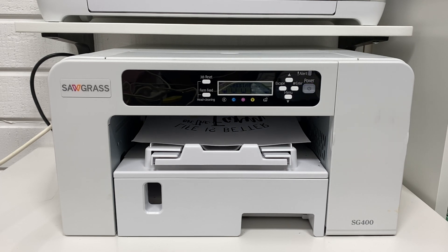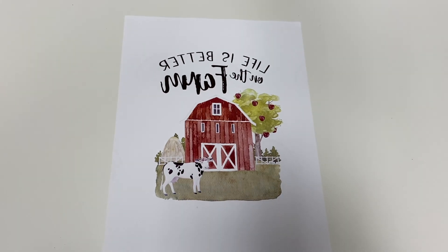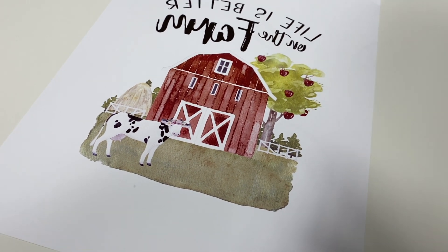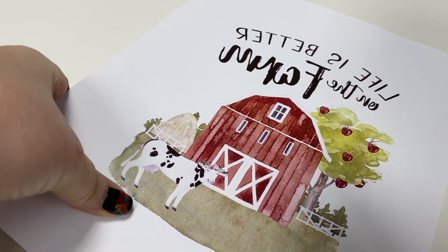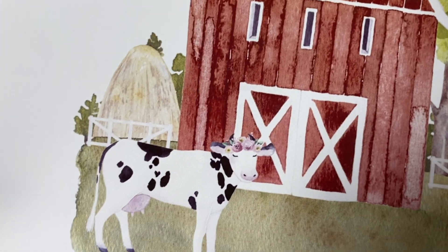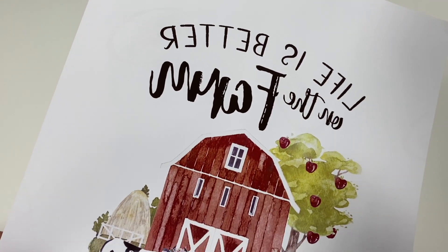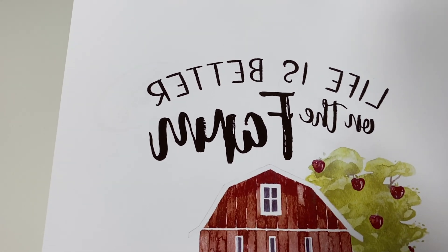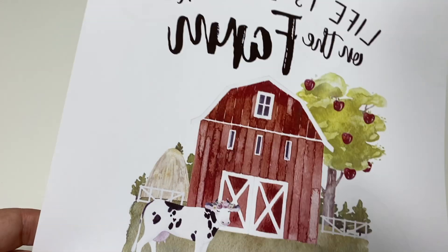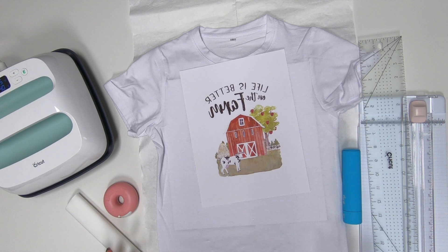We're going to wait for this to print out. Everything should be mirrored and the ink should look good. Let's take a closer look at those colors on the paper. Everything's looking good — I'll lift it up so you guys can see. The colors are super bright. Now remember, when we press this on the shirt with heat, these are going to get way more vibrant. But just from the print, you guys can see those colors look amazing.